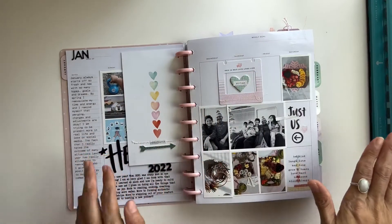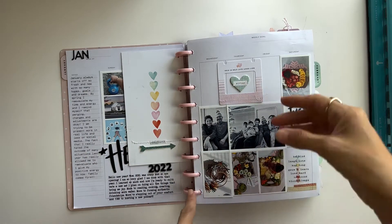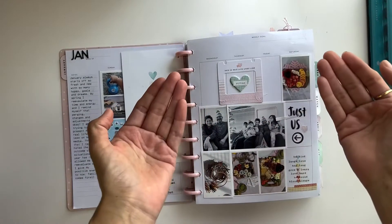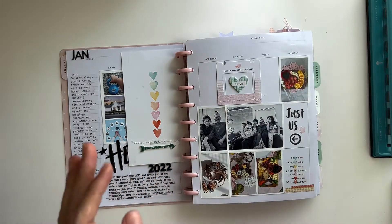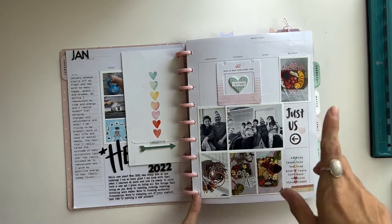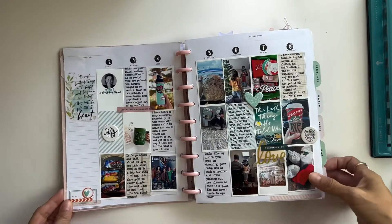I do a ton of stitching throughout my book, and that's another wonderful thing about disc planners — you can pull stuff out, stitch on it, and then bring it back in. You can't do that with other planners; it's very difficult. This is another great reason that I use the disc planner. Here I just have a recap of New Year's and then it goes into the year.